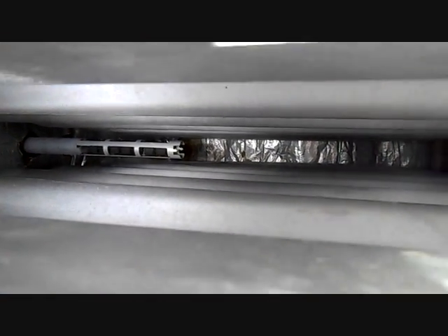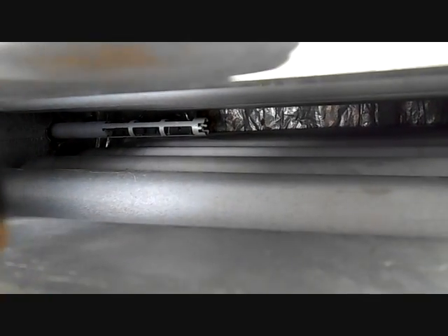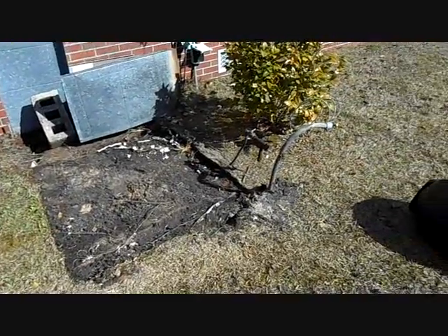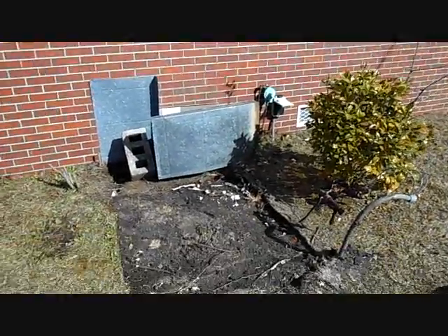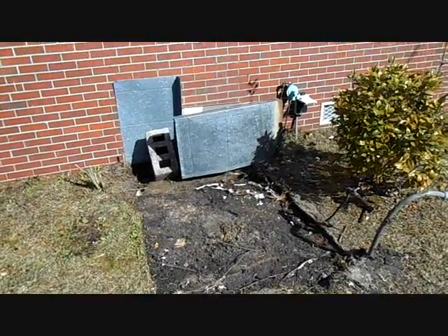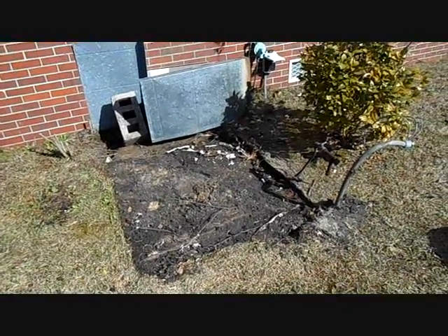Here's the crack in the heat exchanger right underneath the limit control — you can sort of see it. The old unit is gone now, off to the scrap yard. The electrical is sticking up there, just pulled out and ready for the new unit to arrive on the truck at 9 a.m. tomorrow. I've blocked off all the openings in the crawl space so nothing can crawl in there.